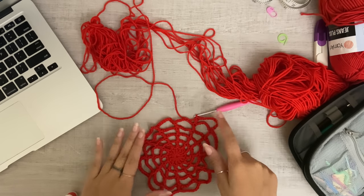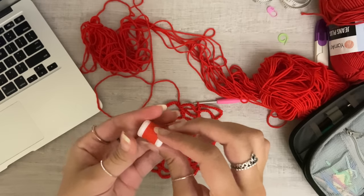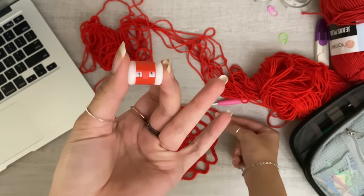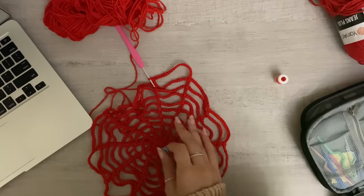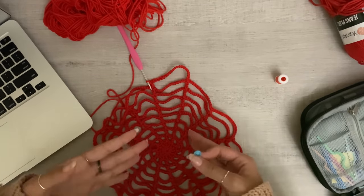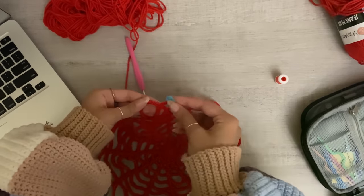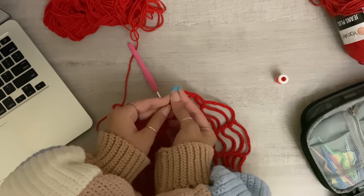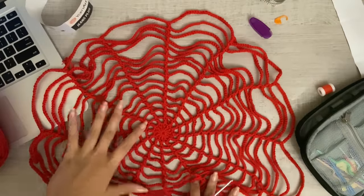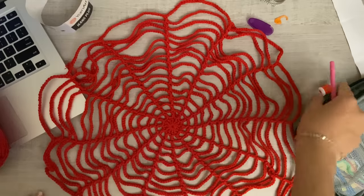By your sixth row it may become a little difficult to keep track of your stitches, so that's where your stitch counter comes in. As your circle keeps getting bigger you might get confused about where the beginning is, so I'd recommend taking a stitch marker and going into the third loop on the chain and placing it there so you don't get lost.